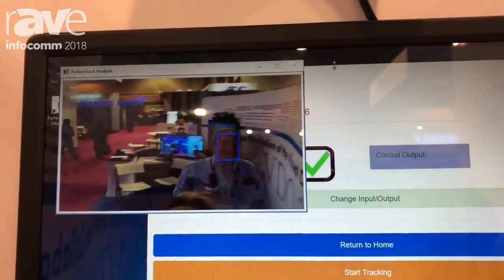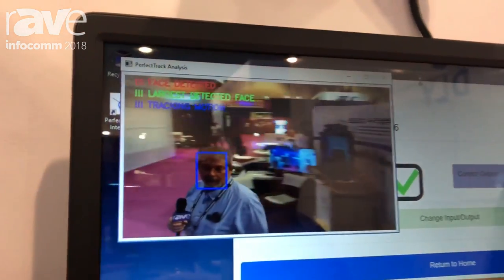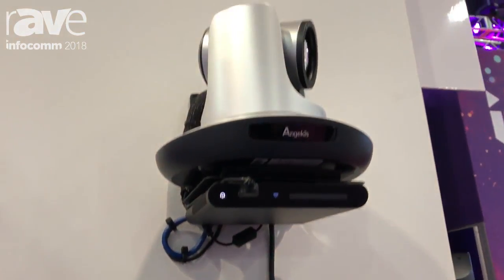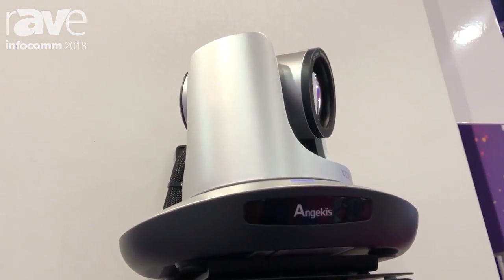Now how simply it did it — I just stood in front of it, it grabbed my face, and it's going. I'm not wearing a fob. I don't have any transmitters. It's not using a second camera to analyze it. It's all coming off of the same camera system.